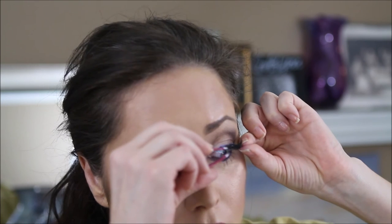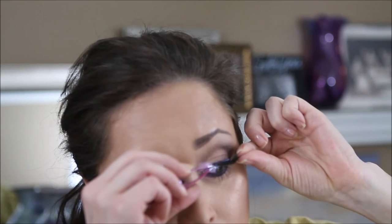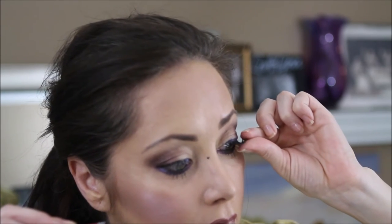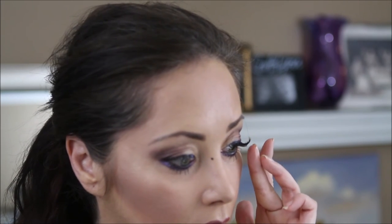We're gonna pop on some beautiful falsies. These are from Ardell — Ardell seems to be my favorite go-to. They're easy to use, they've got a nice shape, and they don't look like false eyelashes when you have them on; they just look like beautiful, full lashes. We're going to push those into place.